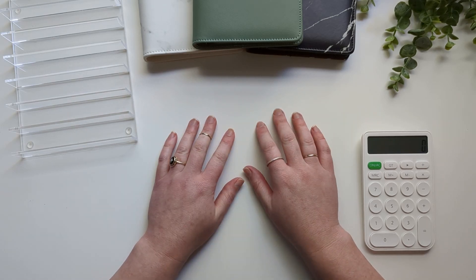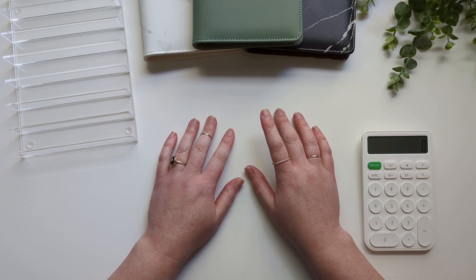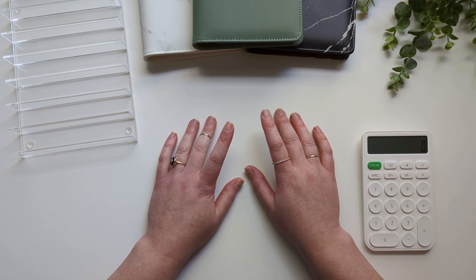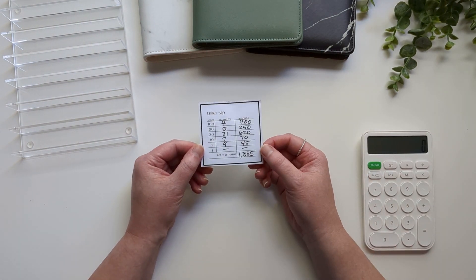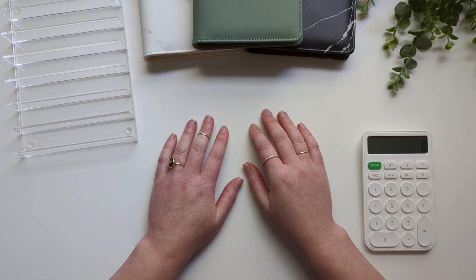Hello everyone! Thanks so much for hanging out with me today. On this channel, I use cash envelope stuffing and zero-based budgeting to manage my self-employment income. In today's video, I'm going to be cash stuffing a total of $1,385. So let's get into it.